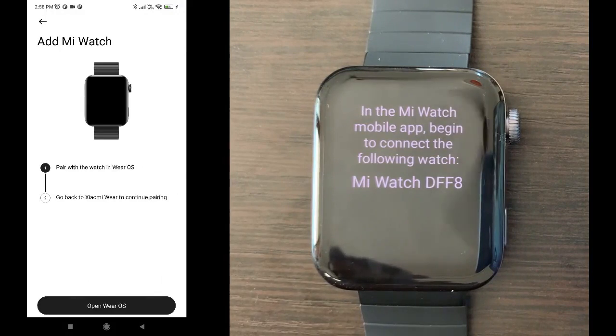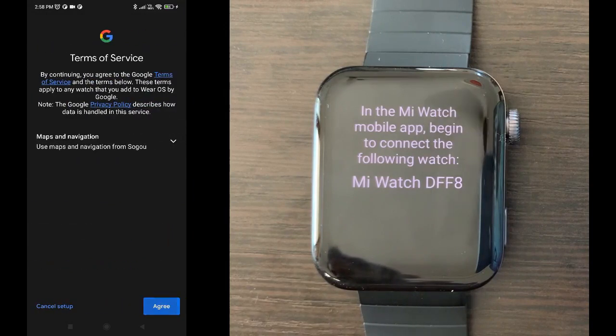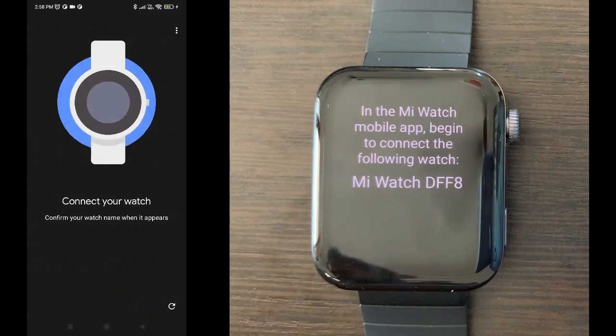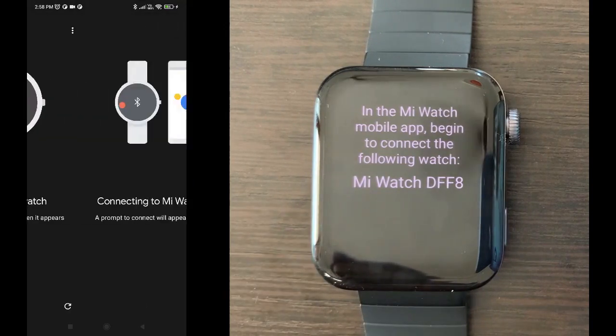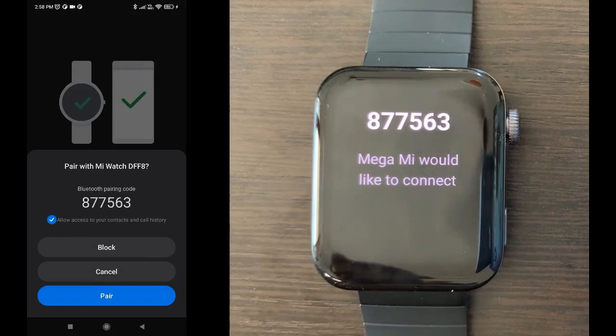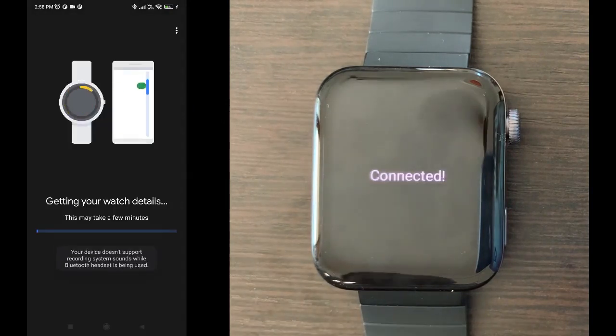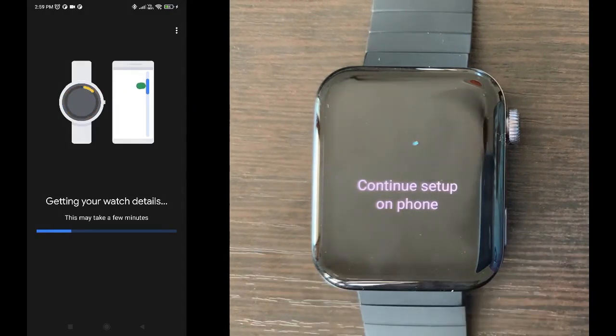You can see that the app found the watch. It will then ask you to navigate to the Wear OS app. Just click agree, next, next, next, and then the Wear OS app will find the watch. Click OK and it will generate a pairing code. Go ahead and pair it — it will take some time, so just wait.